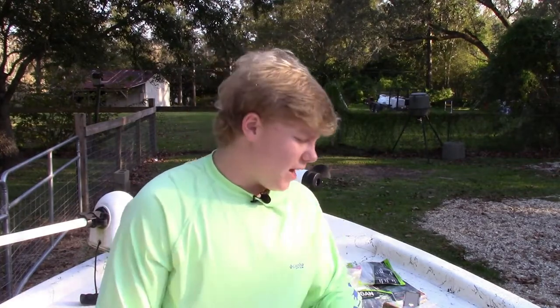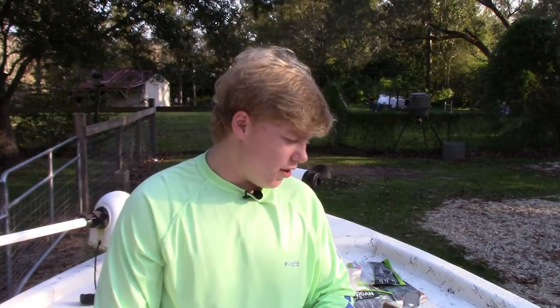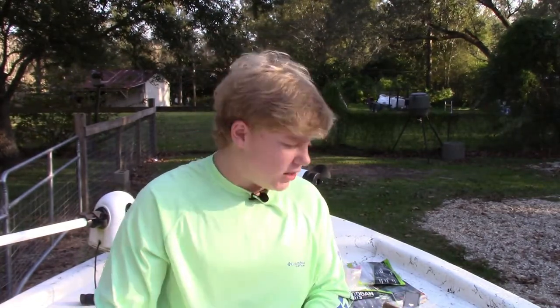Next, I like to use a crankbait — a shallow diving crankbait, a squarebill preferably, because it doesn't get that big of a wobble. The fish are very lethargic and not really wanting to try that much for their bait. You can use that, or you can use a chatterbait — very slow, get that slow wobble and entice the fish.